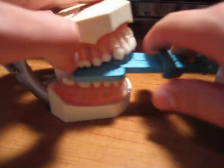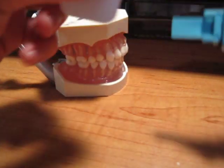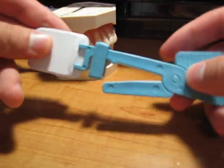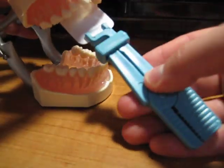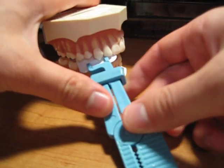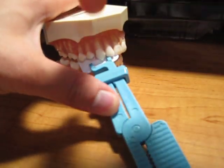Now for the front teeth, you will take the film, put it in the snap array like this, and the opposite end of it. Center this on the canine right here, have them bite, and the x-ray will come down this way right here.